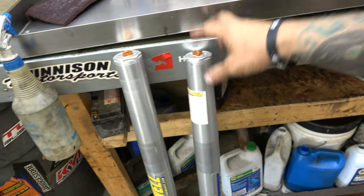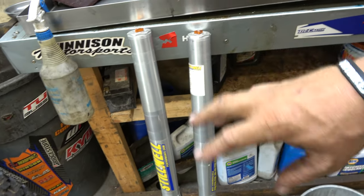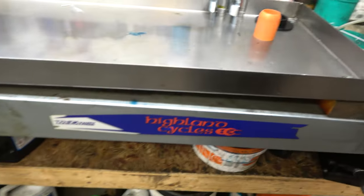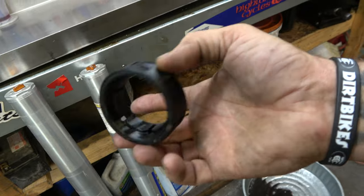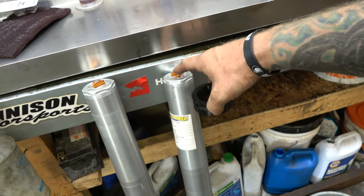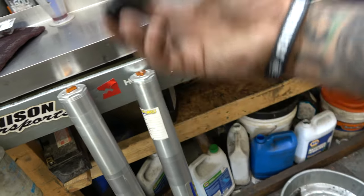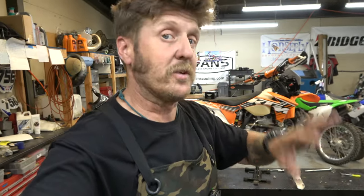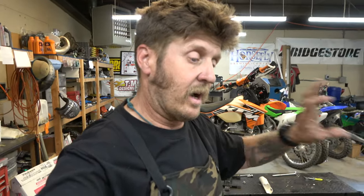I think I've shown them before but we'll show them in this video — at least what's inside. Also, I want to show our cool new tool. This is going to show perfectly exactly why I developed this thing, and they are for sale now. I'll have them on the website by the time this video drops — you guys can buy them and we'll ship them to you.